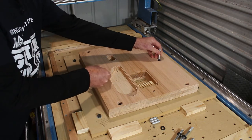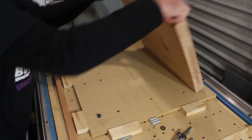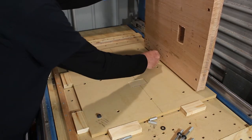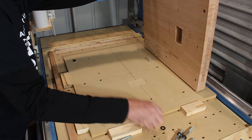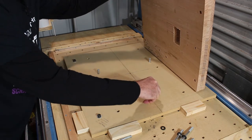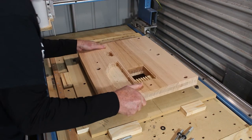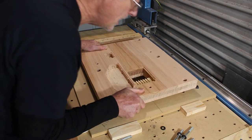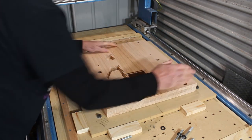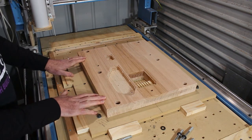Getting the blank accurately positioned is done with these three pegs, which are a tight fit into holes drilled in the jig itself, and then the whole thing will sit — if you're very lucky — down there, very precisely positioned, and then held in place by the clamps.